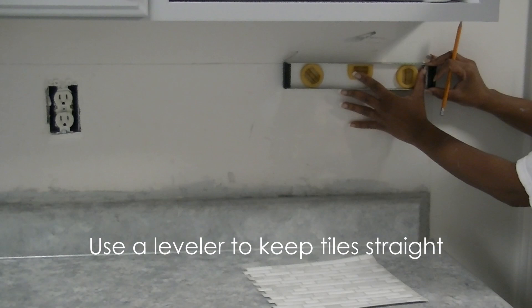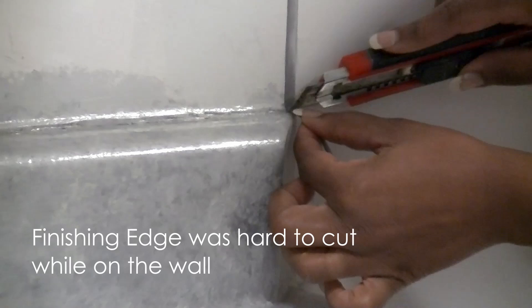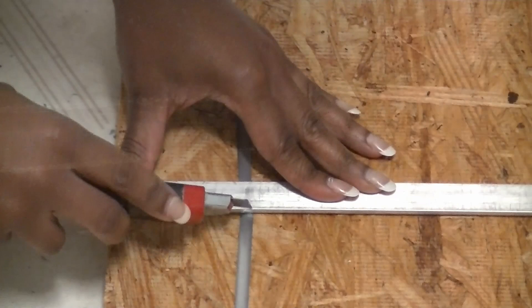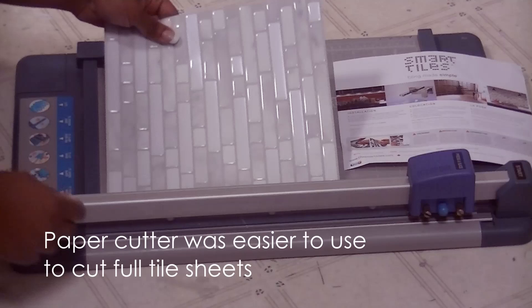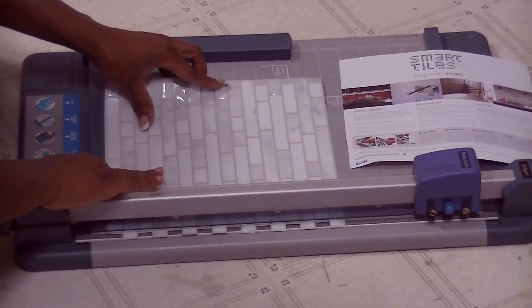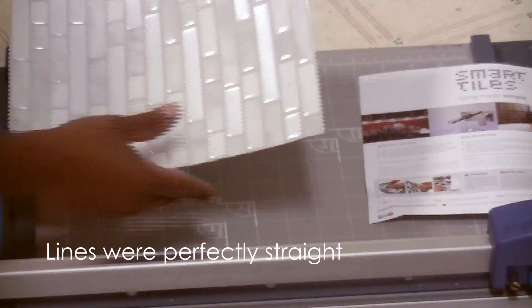Then we installed the finishing edge to begin our tile. Our leveler was used to help us keep all of our lines straight as we began. We used an old-school paper cutter to cut the overlap tabs for our starter tiles, which was easier for us when cutting a full page than using a box cutter.